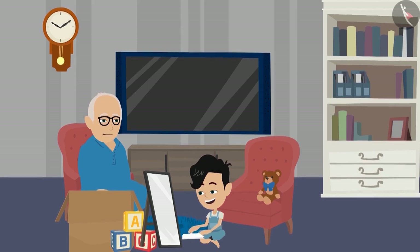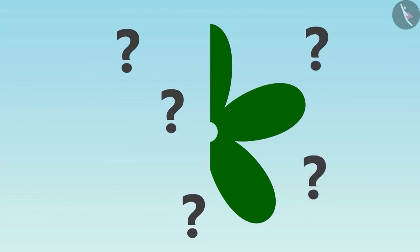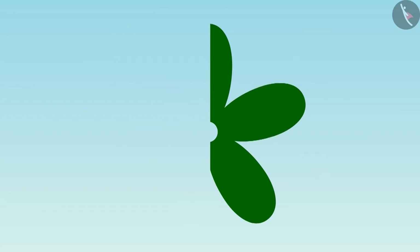Hey Pinku, you seem to be enjoying with the mirror. Look at this picture carefully and tell where the mirror should be placed on it so that this flower can be seen completely on the mirror.